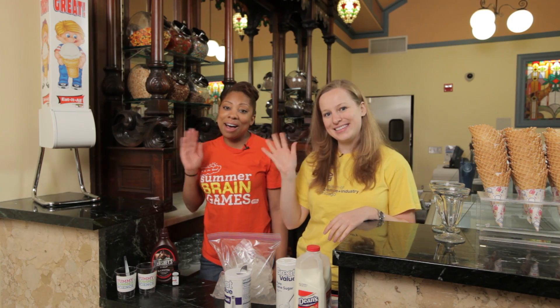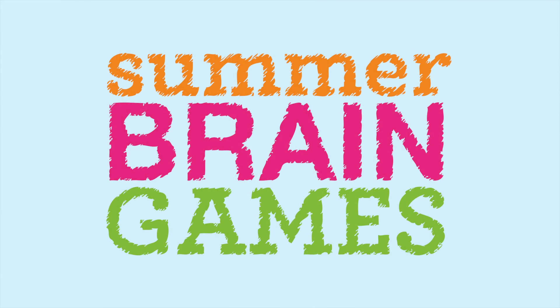Sounds fancy — it is fancy because it's science. We hope that you have enjoyed your Summer Brain Games with us as much as we have. Enjoy the rest of your summer and have a very science-filled school year. Bye everybody! Science is cool.